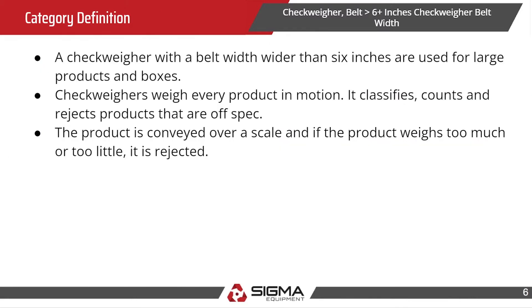The category definition for a belt checkweigher with six plus inches is that the belt width is wider than six inches, so it's typically used for larger products. The checkweigher weighs every product in motion — it classifies, counts, and rejects products that are unfit. The product is conveyed over a scale, and if the product weighs too much or too little, it is ultimately rejected.